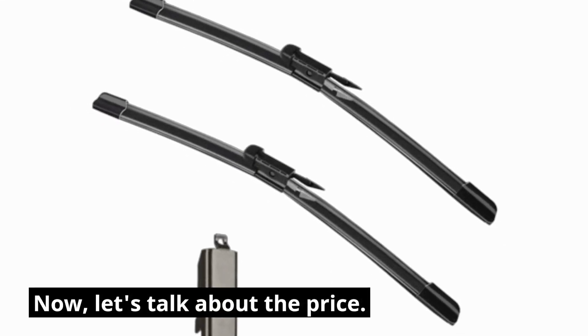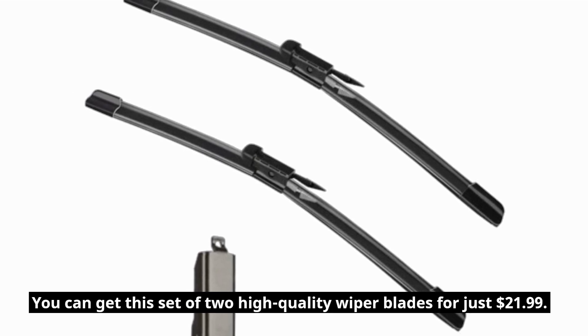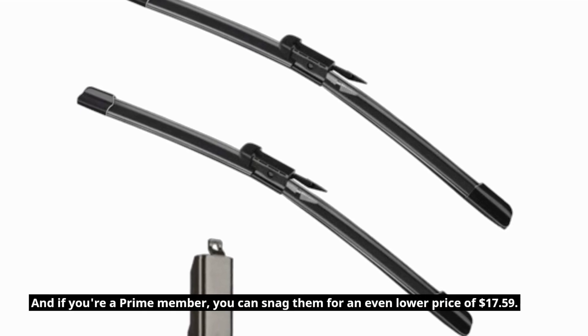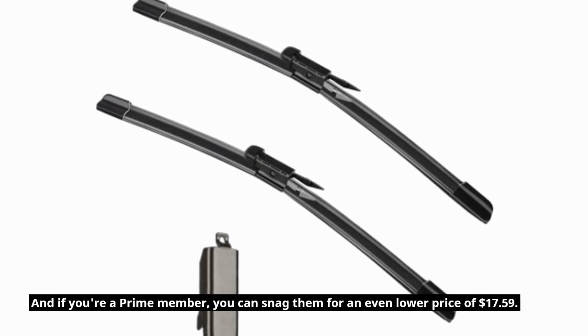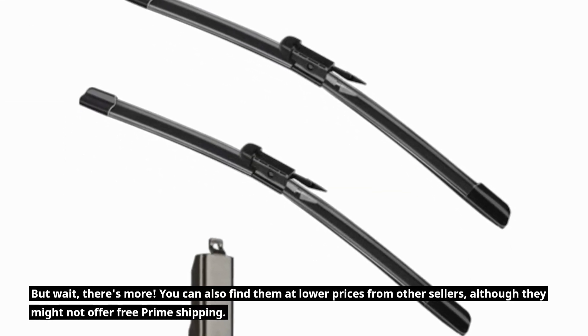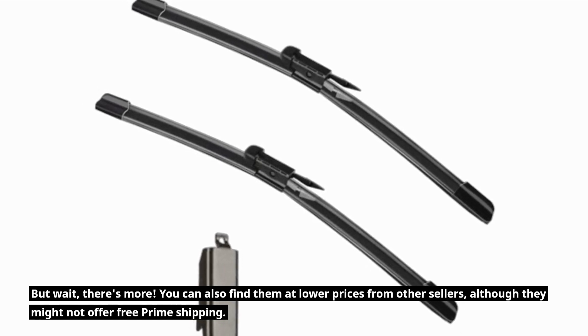Now let's talk about the price. You can get this set of two high-quality wiper blades for just $21.99. And if you're a Prime member, you can snag them for an even lower price of $17.59. But wait — there's more. You can also find them at lower prices from other sellers, although they might not offer free Prime shipping.